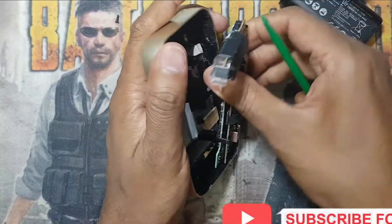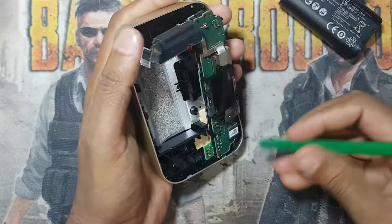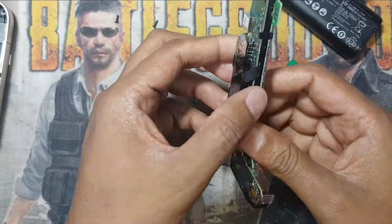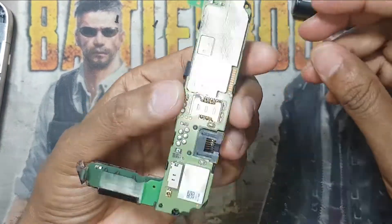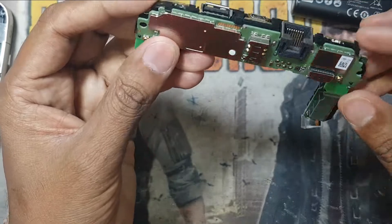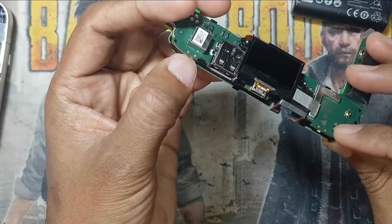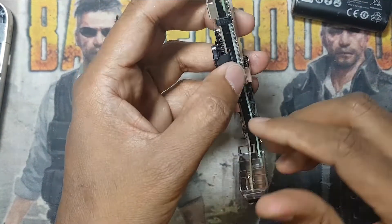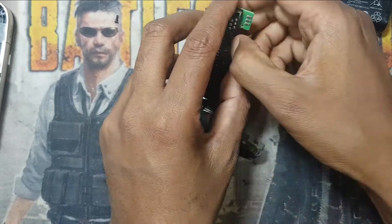To remove the battery — and here is the clip. So here is the button, this is the problem.